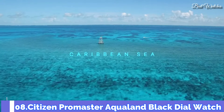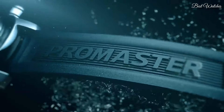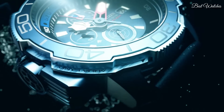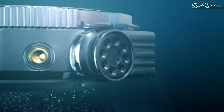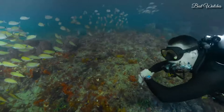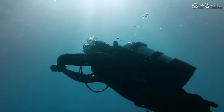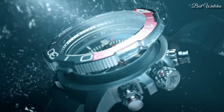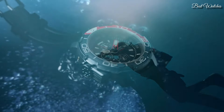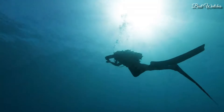Number 8. Citizen Promaster Aqualand Black Dial Watch. Stainless Steel Case with a Black Rubber Strap. Black and Red Bezel. Black Dial with Luminous Silver and Red Hands and Index Hour Markers. Dial type analog chronograph. Citizen Caliber B740 EcoDrive movement. Scratch resistant sapphire crystal. Case size 50mm. Water resistant at 200m, 660ft. Functions: chronograph, date, hour, minute, second.